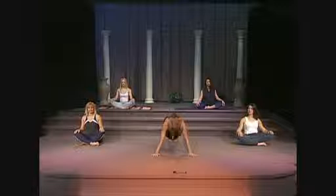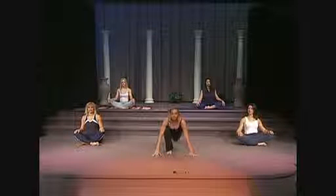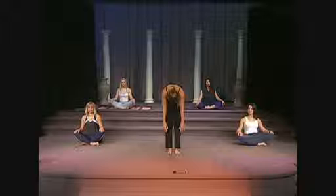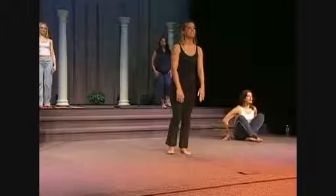Then you're going to go back to the plank position, bring your right leg in, bring your left leg in, and we're going to slowly start to roll up to the starting position. So I want you to go ahead and get up and join my group as we start the sun salutation.